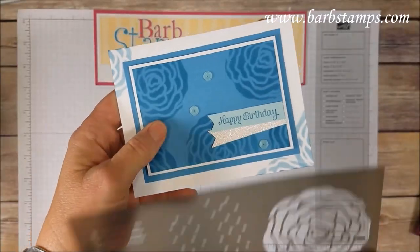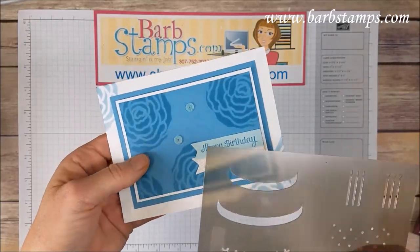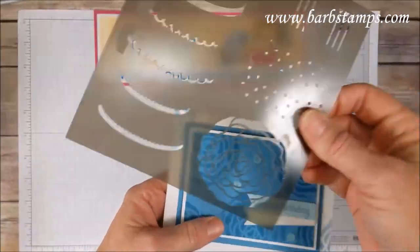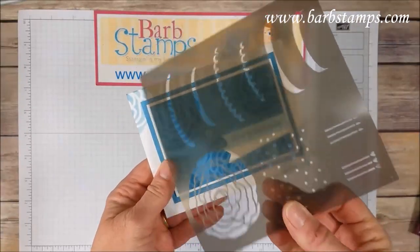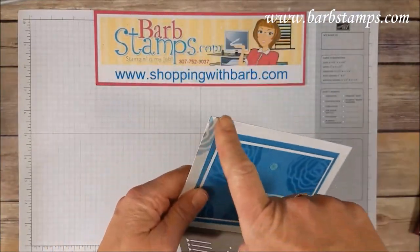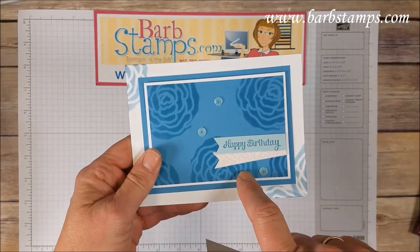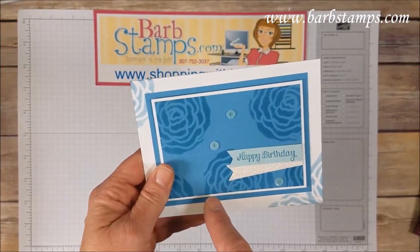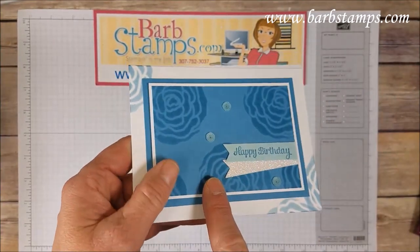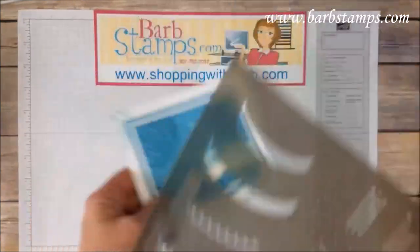Another card I created using the mask — I do have a video for this, I'll link it up at the top. I simply used this flower mask, rotating it around my card using Marina Mist ink and a sponge dauber, added some detail on the upper and lower corner, a little piece of the Myths and Magic glimmer paper, stamped my greeting, and then added some adhesive-backed sequins for a little bit of interest. Just loving the masks.